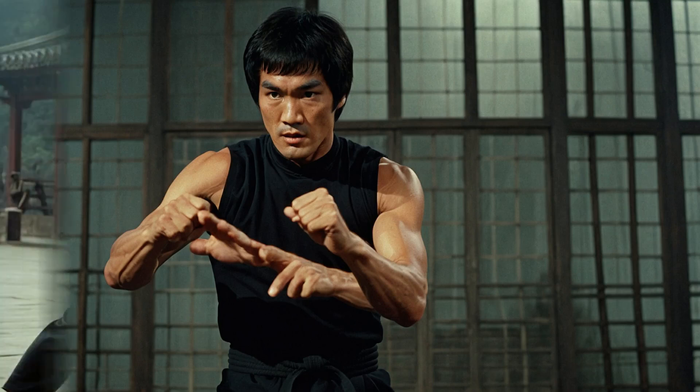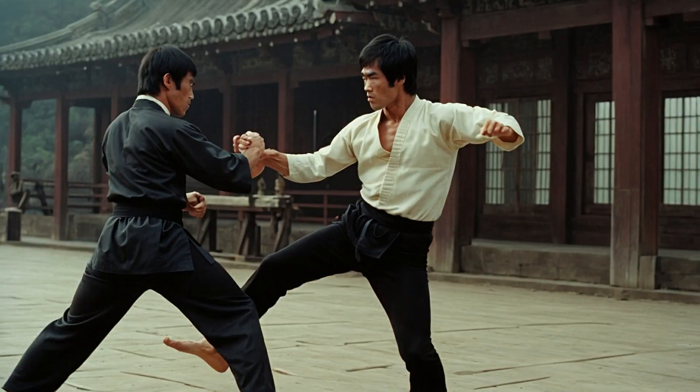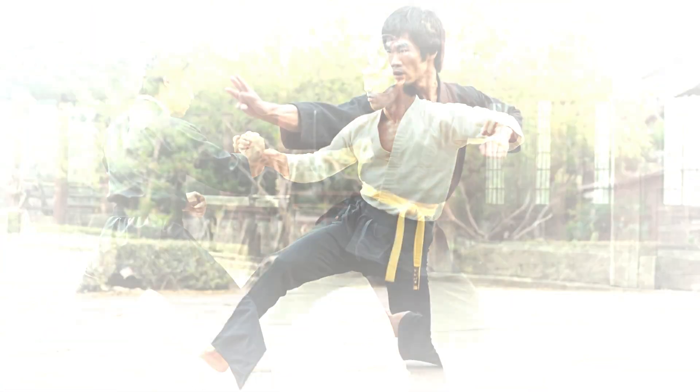The one-inch punch — power in a short distance. Let's begin with one of Bruce Lee's most famous techniques: the one-inch punch. This move defied conventional wisdom. How could someone generate so much power with such a short movement? The one-inch punch is all about using the body's natural energy efficiently.